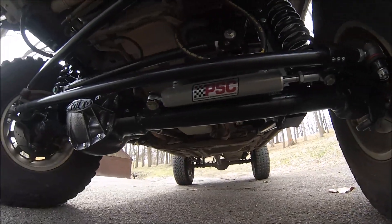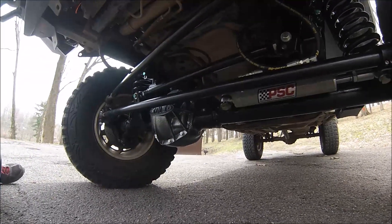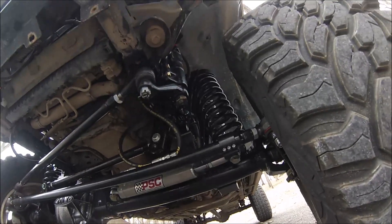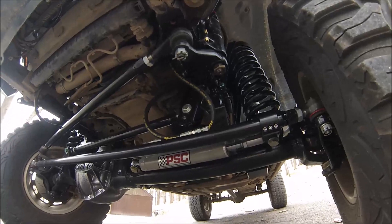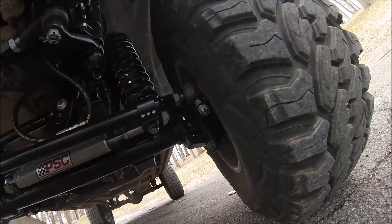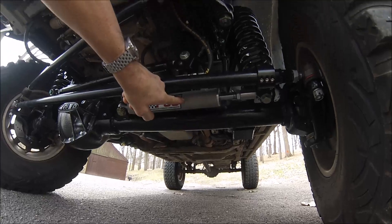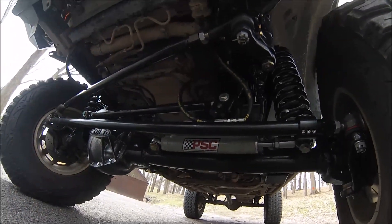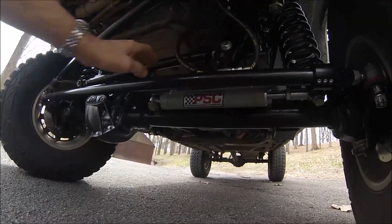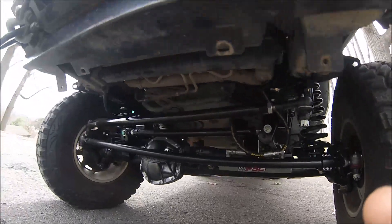3 and 1/8 inch OD tubes, 500 wall thick. We're using a Toyota FJ80 steering box with crossover steering and arm on the passenger side, and then the tie rod in stock location. We're running a PSC ram — this is 8 inch stroke by 1 and 1/2 inch bore. It runs good with the stock pump. And we have a track bar, tie rod, and drag link, all at fairly mild angles.